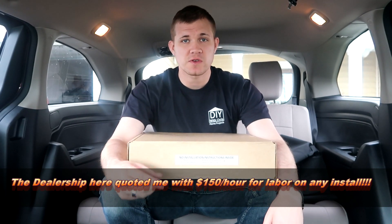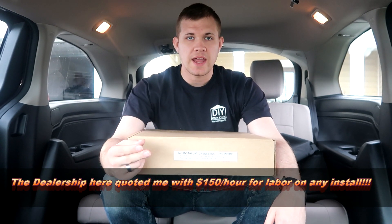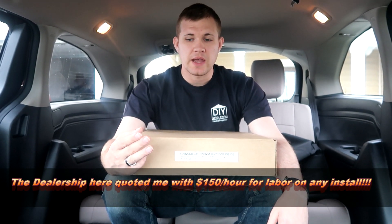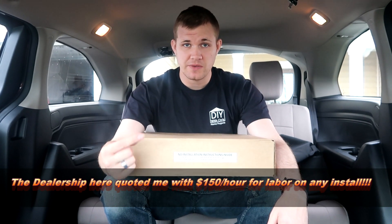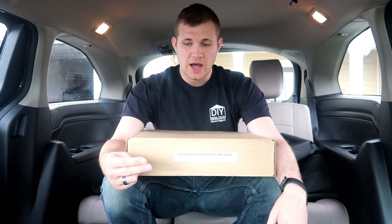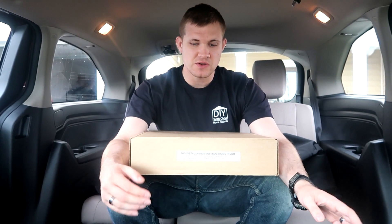I compared the parts center at the dealership, the e-parts Honda store, and Amazon. We compared the cost of shipping plus the price of the actual product itself, took everything into consideration, and then we purchased the best deal.